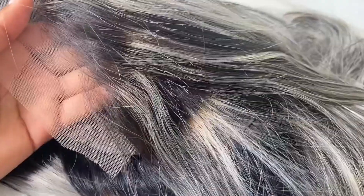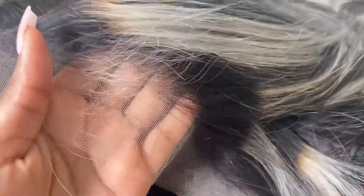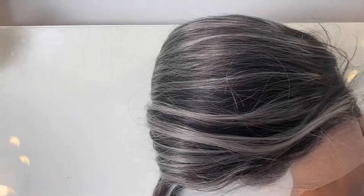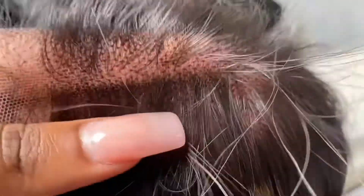Usually with 13 by 4 it doesn't really allow for much parting, so amazing on that front. The color is meant to be a highlighted platinum with 1b throughout the rest of the hair. They did an amazing job on the highlights — really light and blonde — but I did notice a few little streaks where the bleach or coloring didn't take too well. I did end up retouching this, but once it's on my head I didn't really notice it too much.